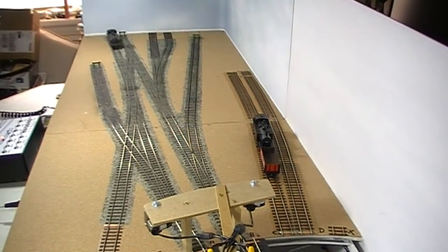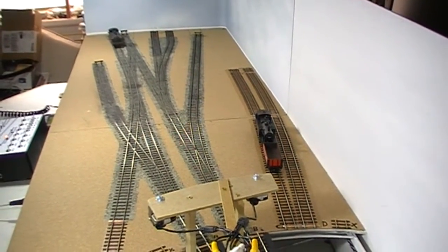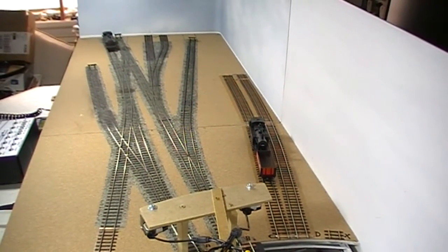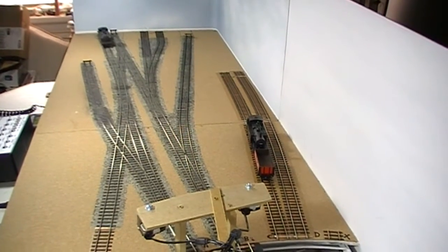Hello everyone and welcome to the first video on my new layout, Canal Siding. This is my first YouTube video so please bear with me while I learn how to get it right.